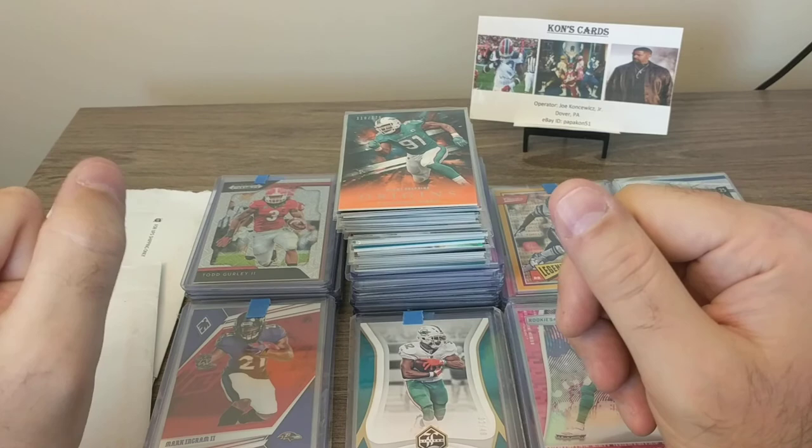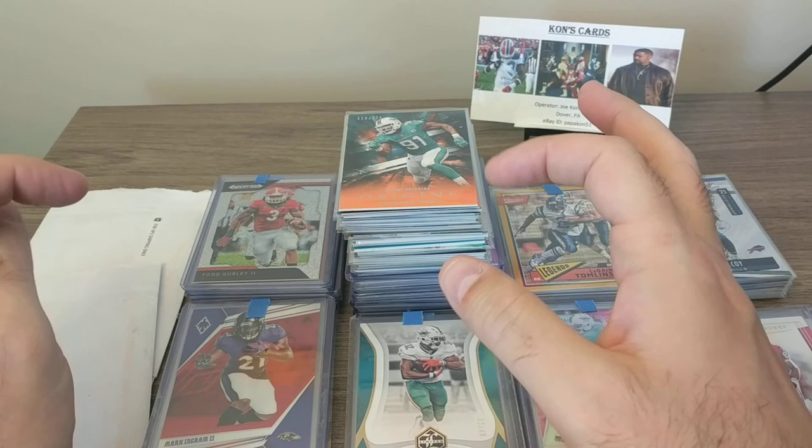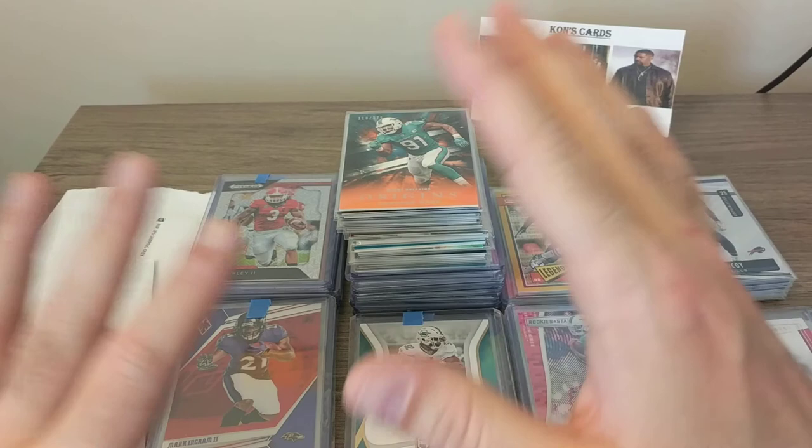What's going on everybody? Joe here, PapaCon51. For today's video, I'm going to be doing a mail day that I got earlier today. Hopefully this will sync to my Google Cloud and I'll be able to load this either later tonight or most likely tomorrow. It's Wednesday today. So with all that being said, let's get going here.